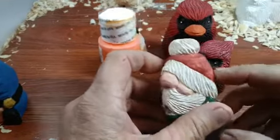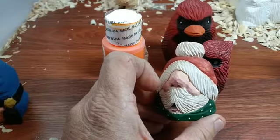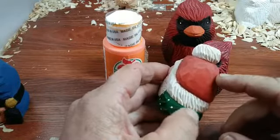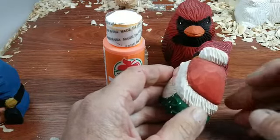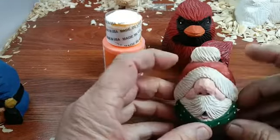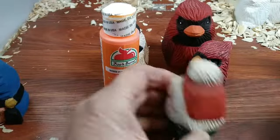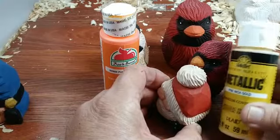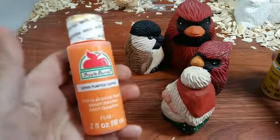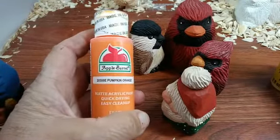That works out really well. People ask how do you get this color — what I do is I mix my red with a little bit of burnt umber. This is all acrylic, and these little ones are not very expensive. One little jar will go quite a long ways because what I usually try to do is make my paints the consistency of whole milk.